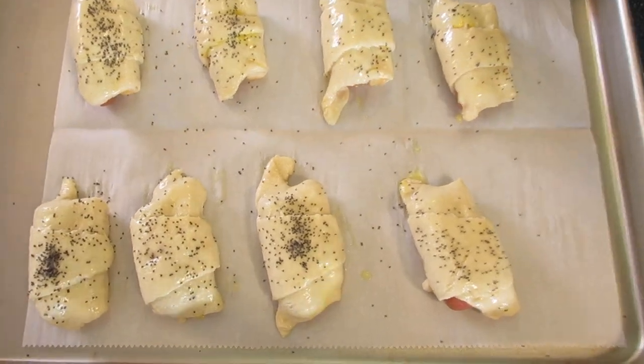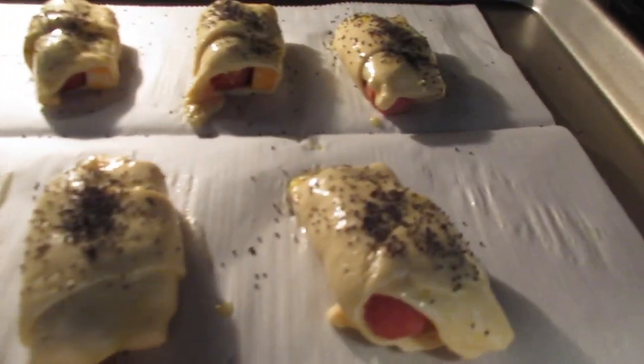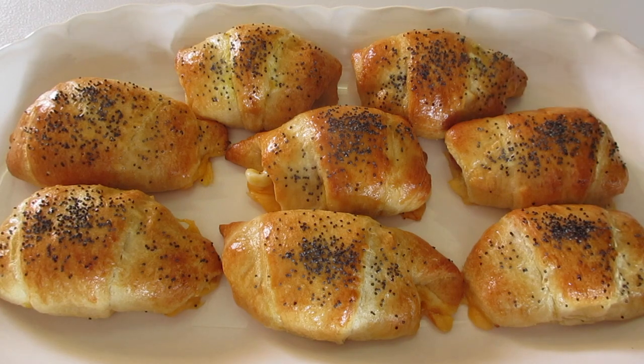These are off to that preheated oven on the middle rack for the next nine to twelve minutes, or until they're golden in color. Use your timer and no peeking! I love the color on these hot dog wraps — or if you want to call them wiener wraps or mini crescent dogs, you be my guest. You can call them whatever you wish.